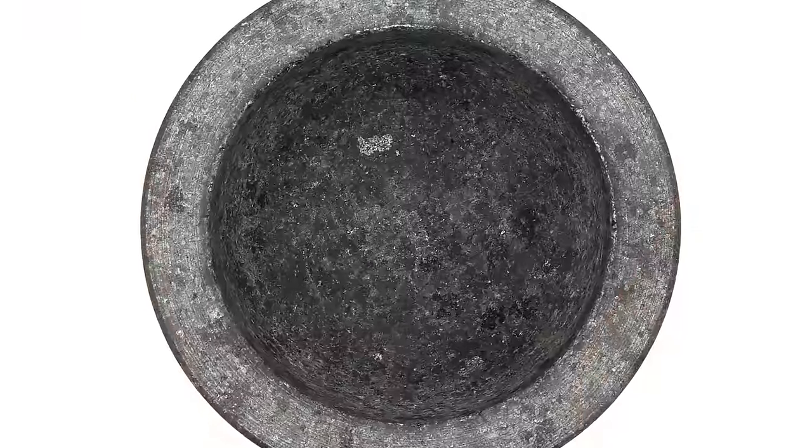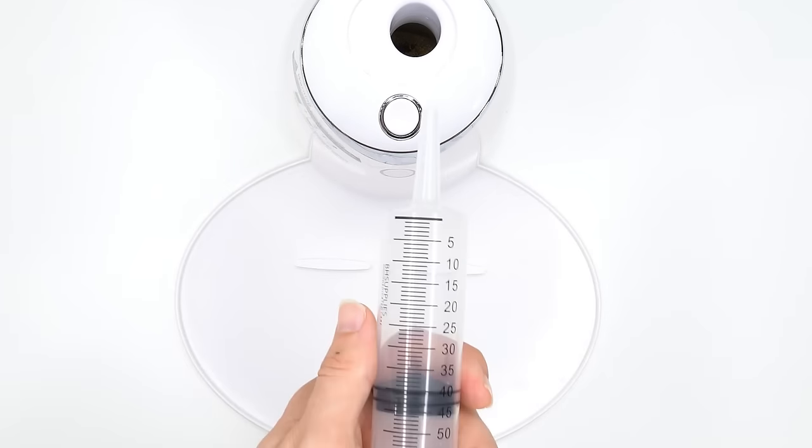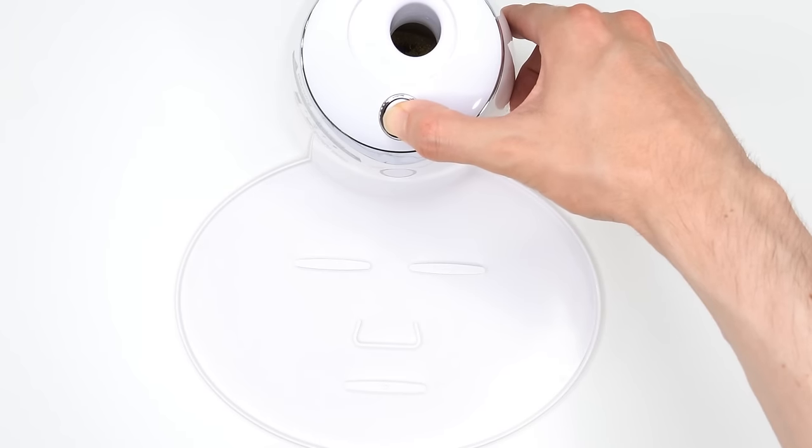Air face mask. Air. Smash, smash, smash. Bubbles. Suck it up. Inject the air. Turn it on and dispense. Now we just wait a few minutes and I'll be right back to try it on.